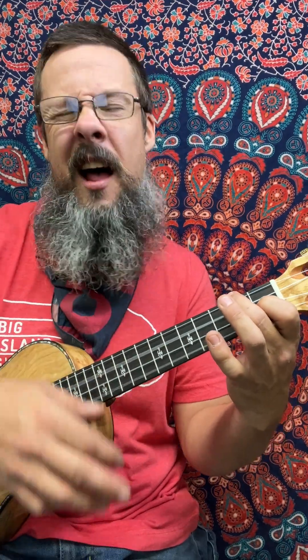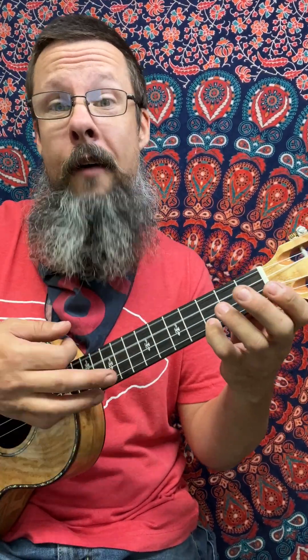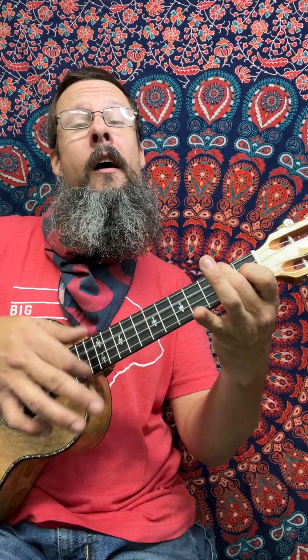'Say to myself, you're such a lucky guy. To, to, to, to, to have a girl like her.' Notice how I went into eighth notes here — down, down, down, down, down, down, down.